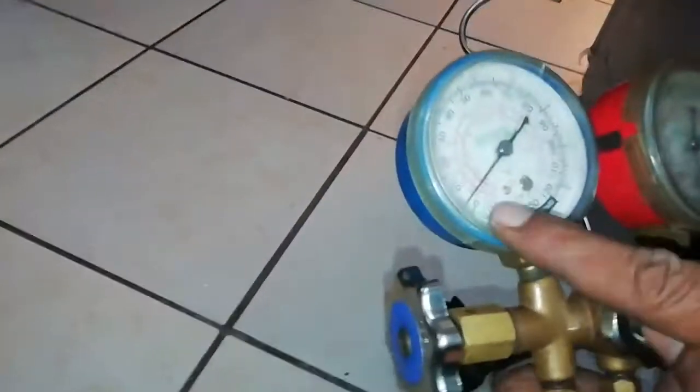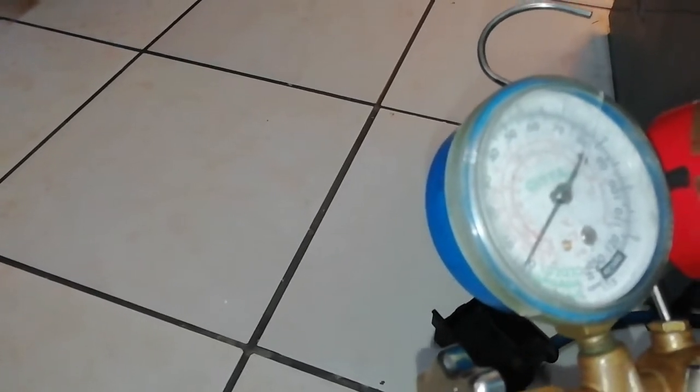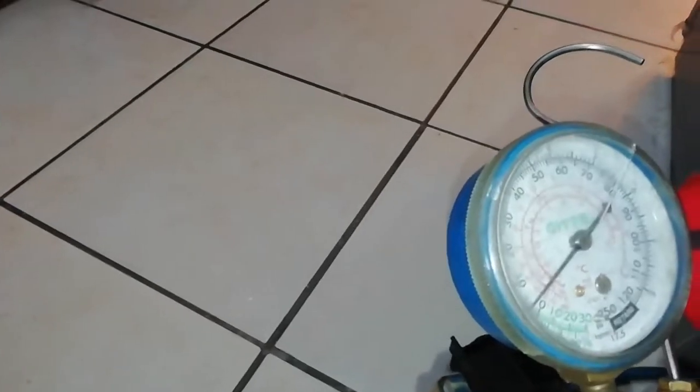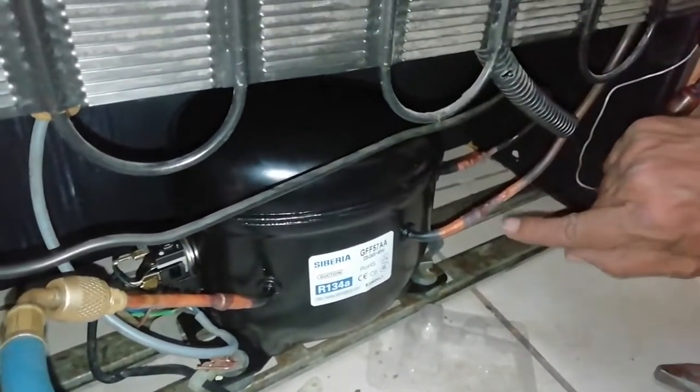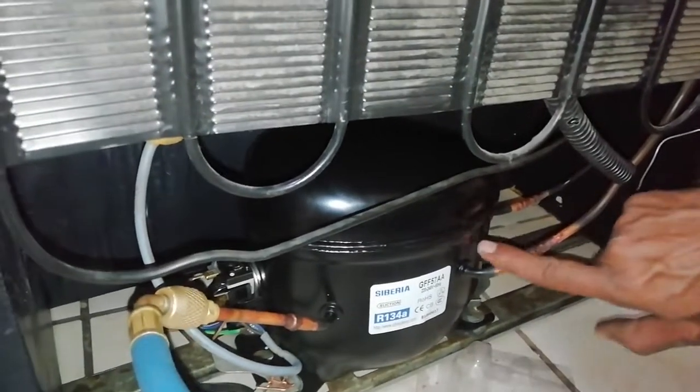The gauge settles somewhere around zero to ten — that's 10 millimeters, which is enough. Now I'm checking performance: if the arrow on the gauge is dropping, that means there's an internal leakage. On this fridge it looks like there's no leakage. Soldering must be a nice, neat job — it must not leak, it must be a perfect, clean melt.